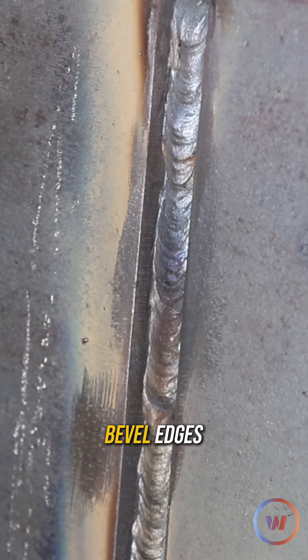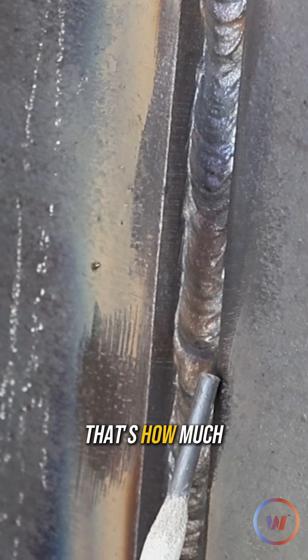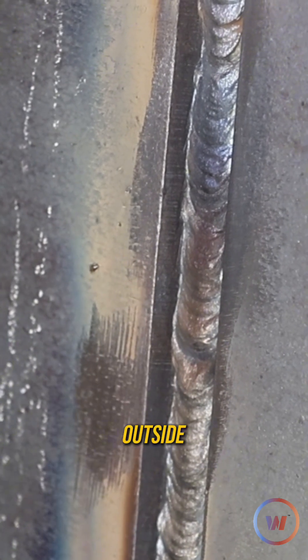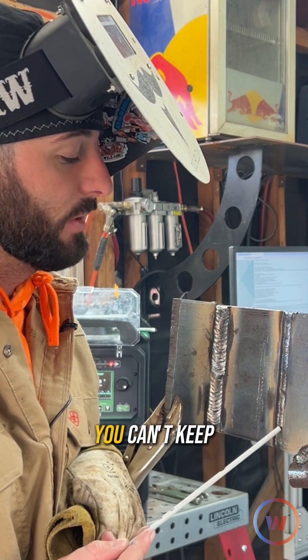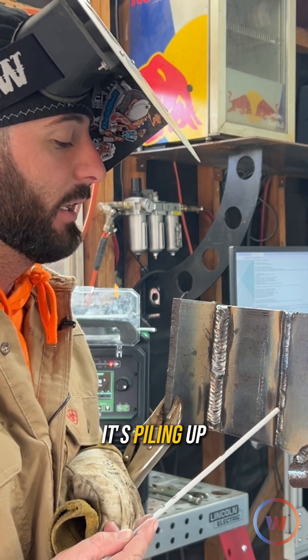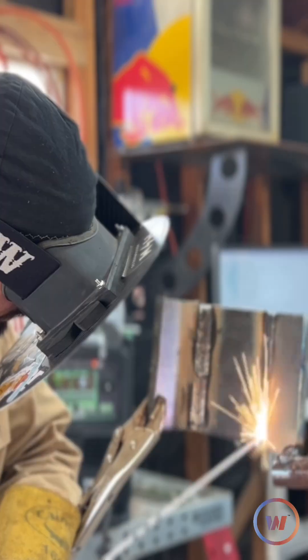Making sure it does not go outside of our bevel edges — no more than a sixteenth of an inch, that's half that rod size, that's how much puddle I'm allowed outside each of these edges. If an eighth inch rod is something that you can't maintain, can't keep up with — it's too much, it's piling up, you're getting undercut — go down to those 3/32 sizes because they're a little bit easier to manage.